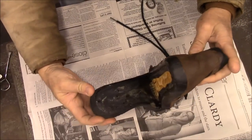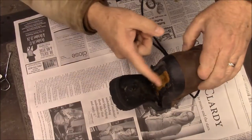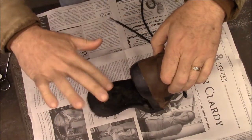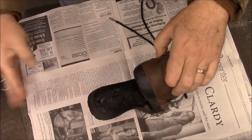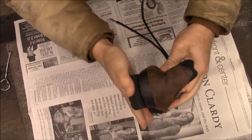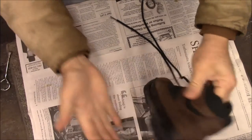It's been about 10 minutes and it's just a little tacky now. There are a few places that are still a little wet, but we're going to stick it together like that.